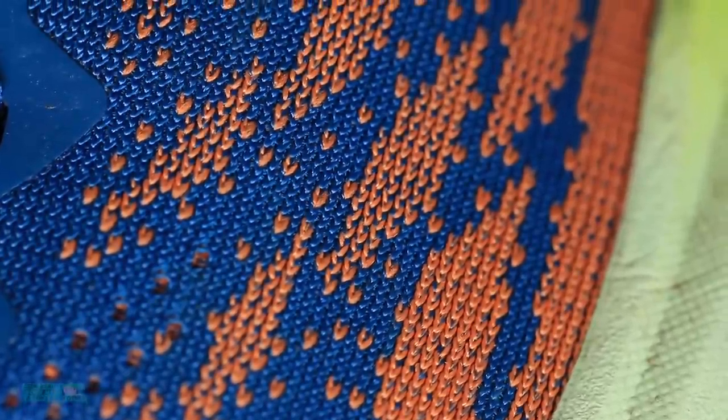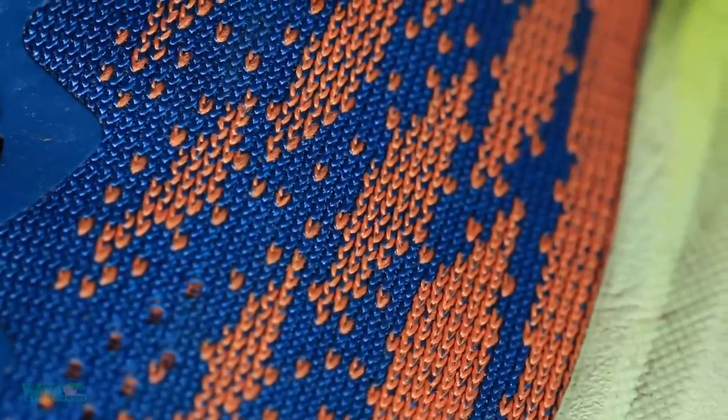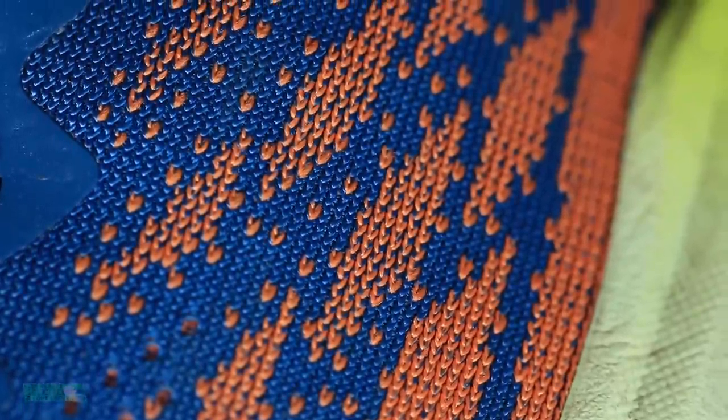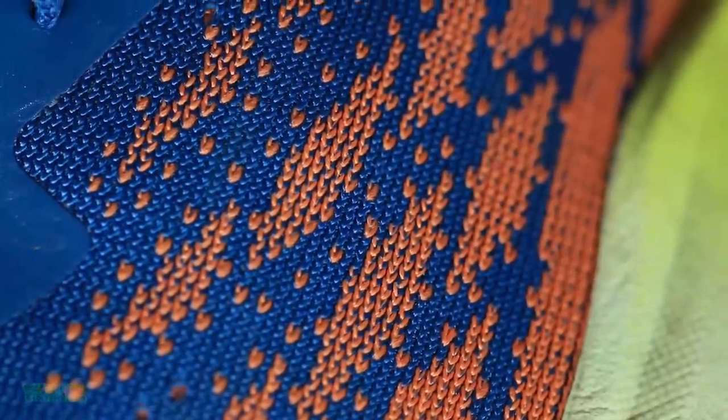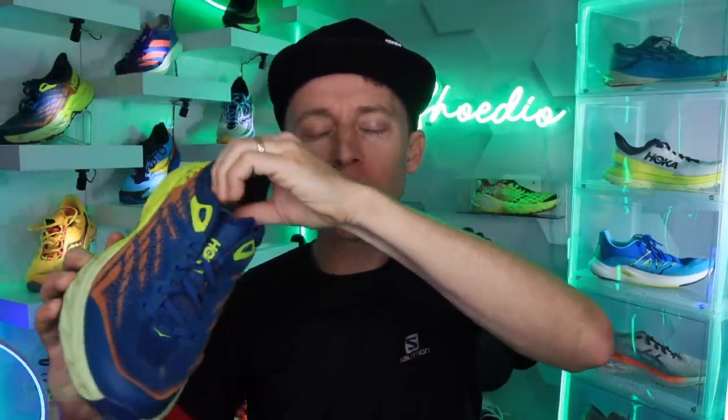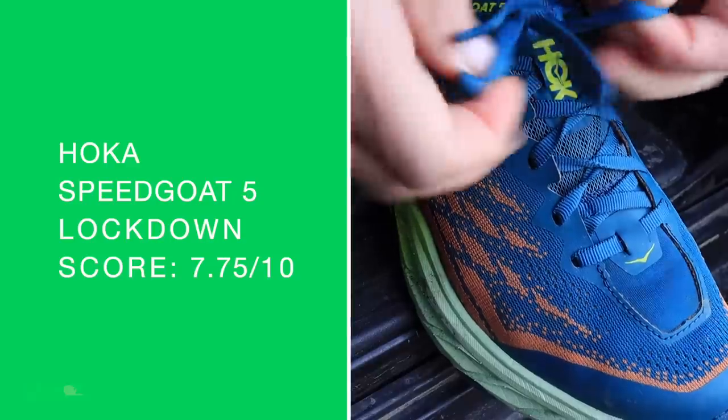Double layered Jacquard mesh upper with stretch front vamp — love it, very light. One quick caveat: your pinky toe may press up just a little bit on the outside of the toe box. If you have a really wide foot, this toe box might not work for you. But overall, loving this upper, loving the lockdown.